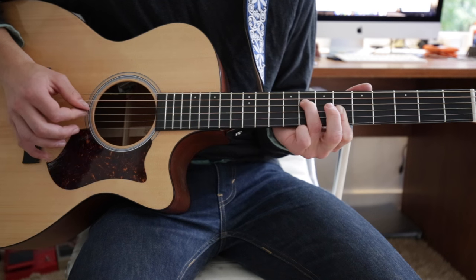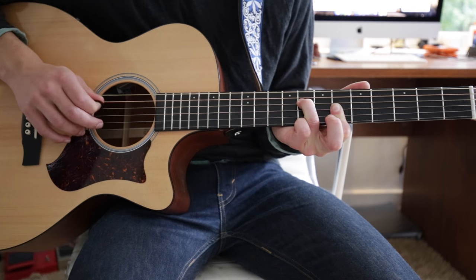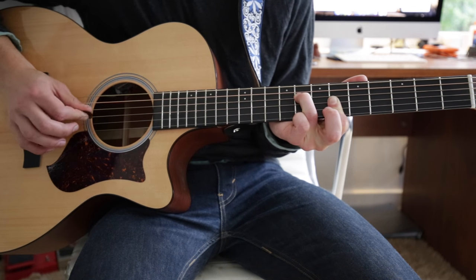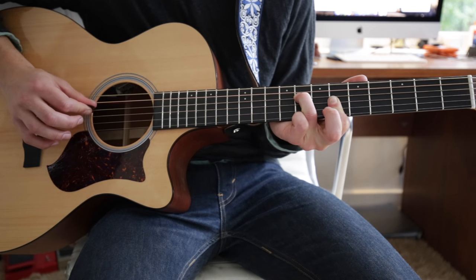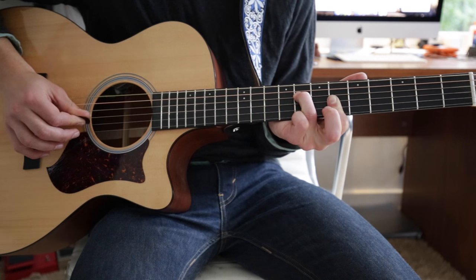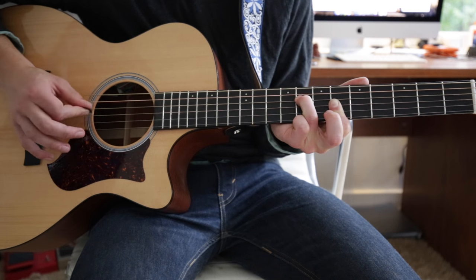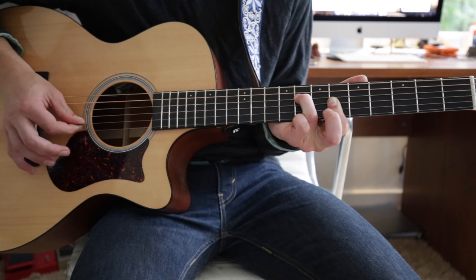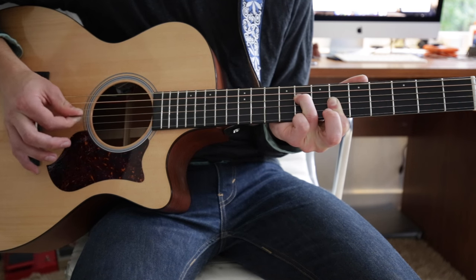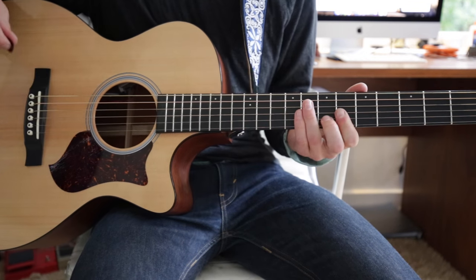For the last one, it's slightly different. You start on the D, to the G, to the B. But instead of going to the high E, you go back to the G. So you go D, G, B, G, and then all the way up to the high E, then B, G, B. And then it starts again, and so on and so forth.